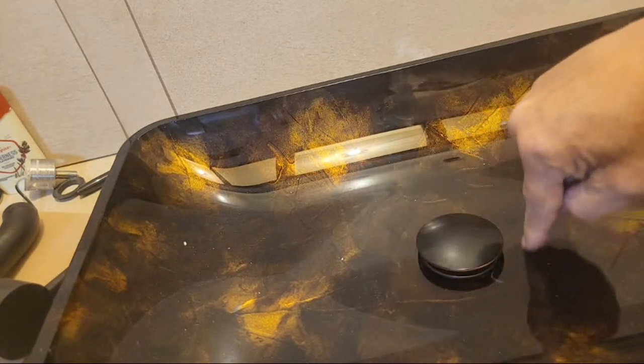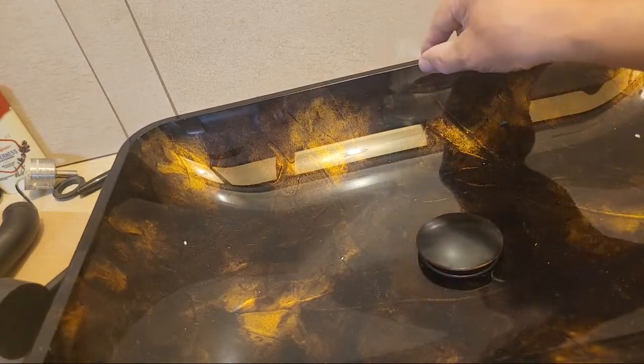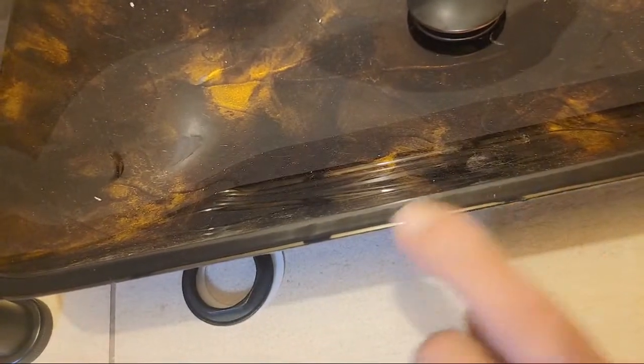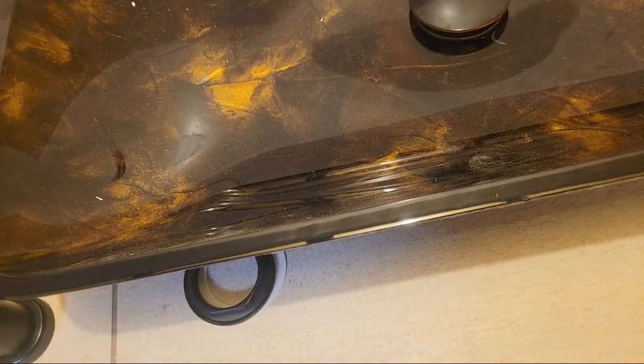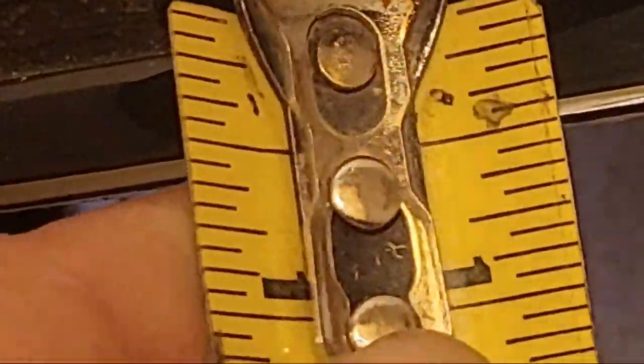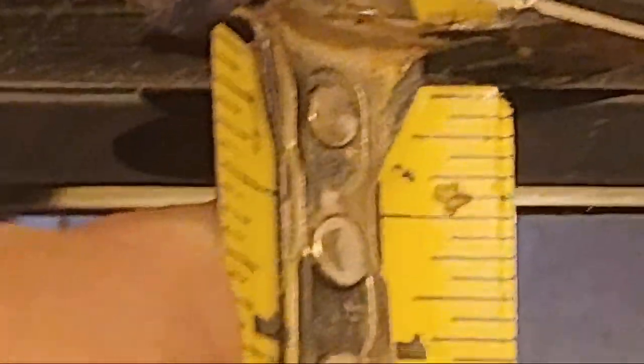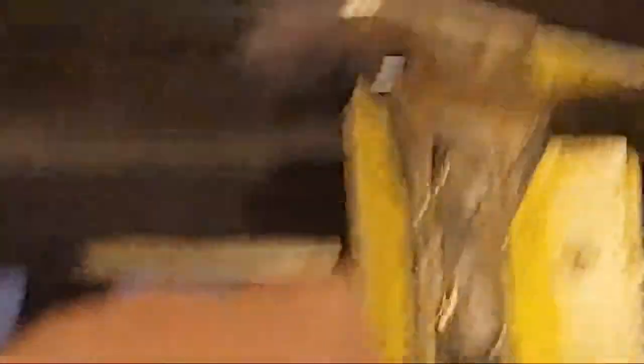All that pressure could also crack your bowl over time. This is about three quarters of an inch thick here on the edge — let me show you up close. Actually it looks like it's about roughly a half inch. So you can break it — that's my point. You can break this glass.